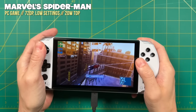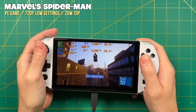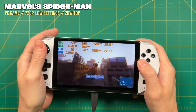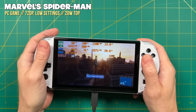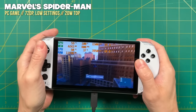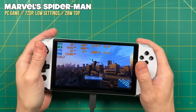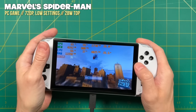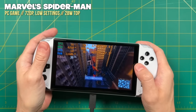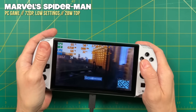For Marvel's Spider-Man at 720p and low settings, I had to use a 20 watt TDP to get an average of about 35 frames per second. For me, 20 watts is about the max I'm comfortable going — the device gets noticeably warmer above that. And sometimes cranking up the TDP gives diminishing returns: with Spider-Man, cranking up to 28 watts only gave me about 37 FPS — that's a 40% increase in wattage for only 2 additional frames per second. To me that's just not worth it. It's all about balance, and it really depends on which game you're trying.